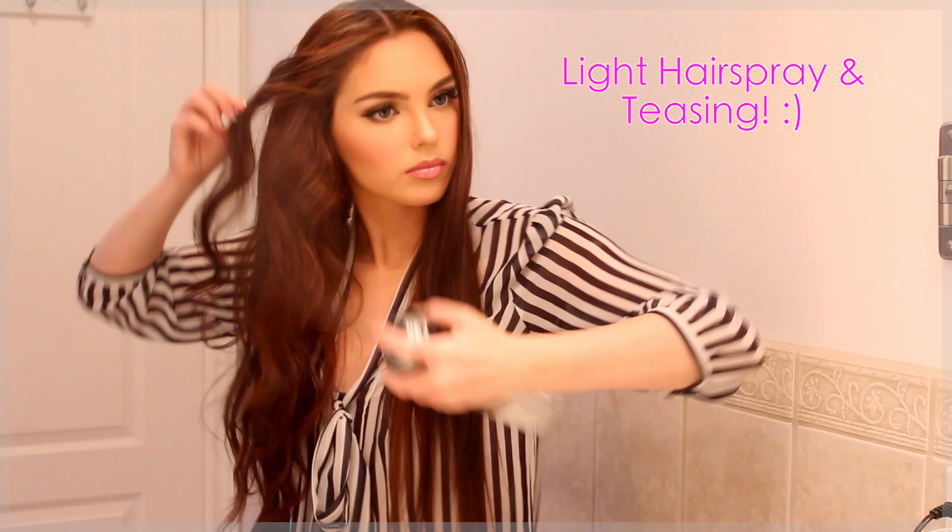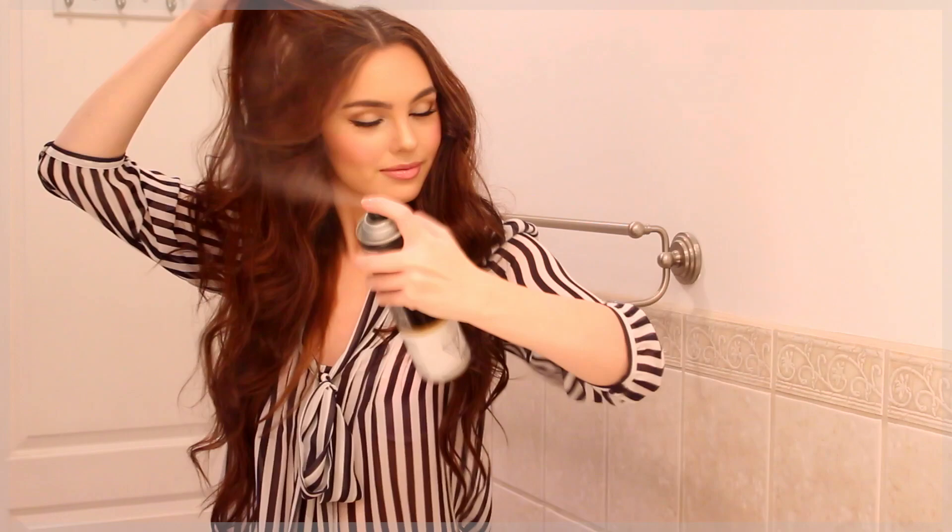Repeat the same steps on the other side. What really makes this look is the use of hairspray and light teasing. I love the Pantene hairspray — it smells great and it's perfect for a date or school because the hair is still touchable, has some movement, and smells great without being too overwhelming.